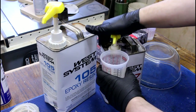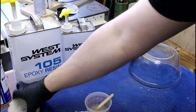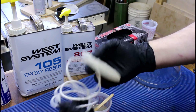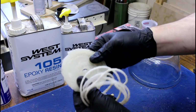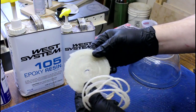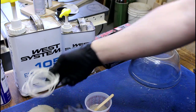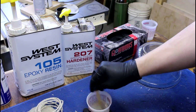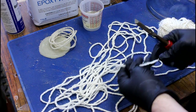We're using West Systems resin today and I'm going to start with three pumps each. I want to get the yarn somewhere between these two properties — more rigid than this brushed sample, but not so soaked that it takes on more of a resin feel and less of a yarn feel. Somewhere in the middle would be nice, and that seems pretty good.